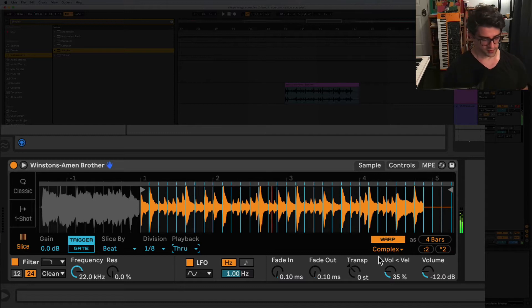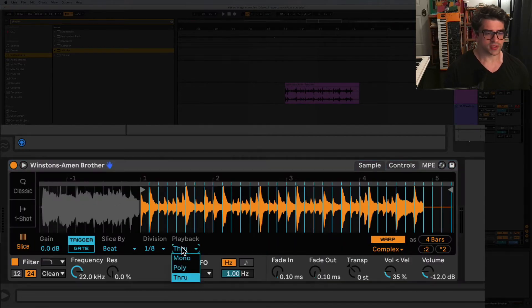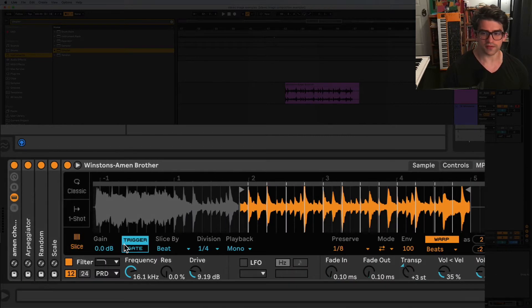It'll keep going - you'd have to take your hands off the keyboard - but for this rack we want to make sure this is set to mono, because we only want it to play back single slices at a time.